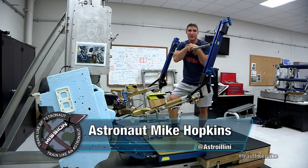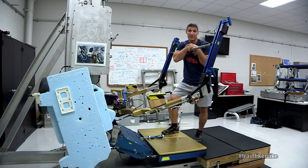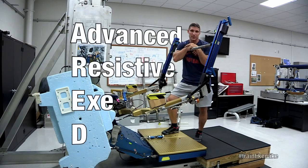This is astronaut Mike Hopkins from the countermeasures training room at NASA JSC. Today I'm going to talk to you about the crown jewel of our countermeasures devices up on orbit, and that's the ARAD, which is the advanced resistive exercise device.